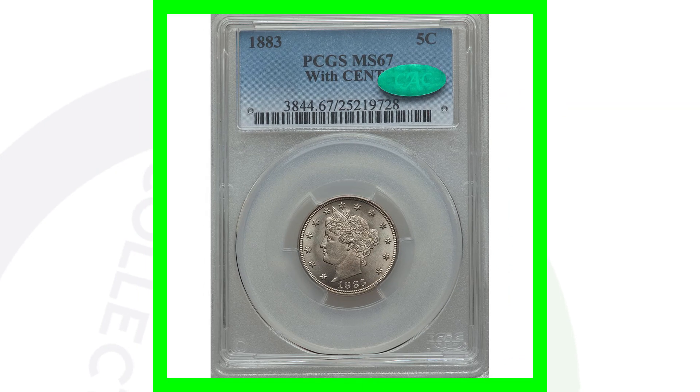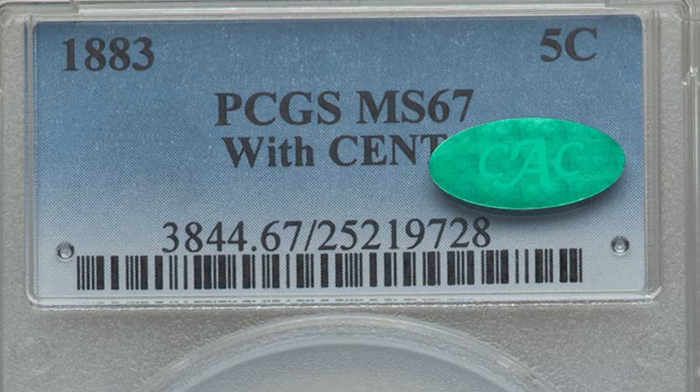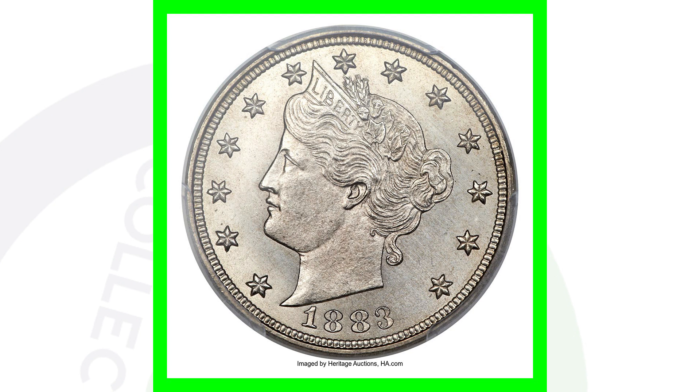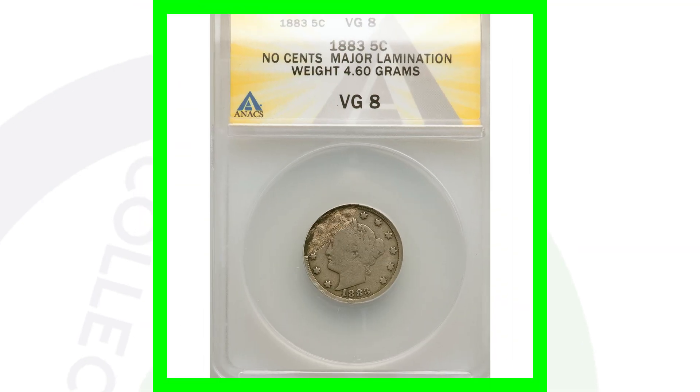The last example was MS67+. This one is graded at MS67 with the CAC sticker, but it does have the cents on the reverse — and that makes a huge difference because they're two totally different coins. This coin ended up selling for over $25,000 at auction!